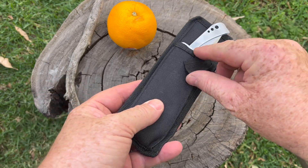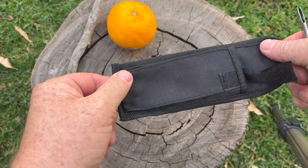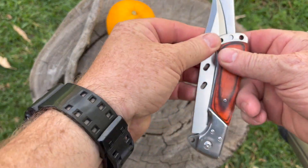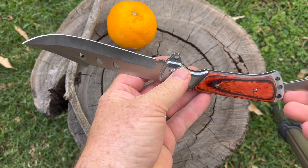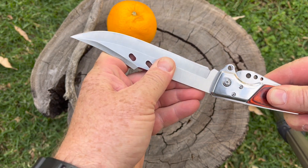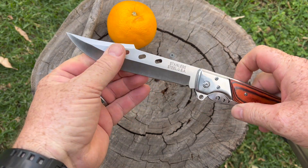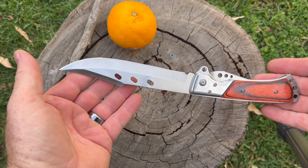So we can see here that it does come in this case — just a thin material case, but you can attach it to your belt. Let's have a closer look at this thing. You can see it opens up, and then we have this locking mechanism that stops the blade coming back on you. It does have a little bit of movement in it, but all in all, it feels fairly strong and fairly sturdy.